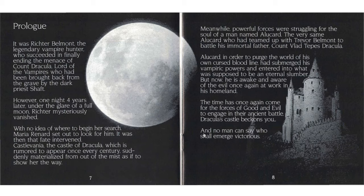It was Richter Belmont, the legendary vampire hunter, who succeeded in finally ending the menace of Count Dracula, lord of the vampires, who had been brought back from the grave by the dark priest Shaft. However, one night four years later under the glare of a full moon, Richter mysteriously vanished. With no idea where to begin her search, Maria Renard - wait, I was thinking they were referring to Richter as 'her' - Maria Renard set out to look for him.